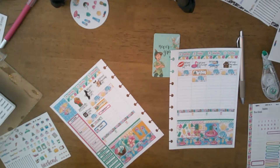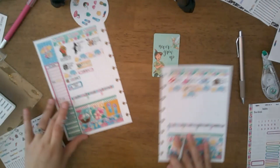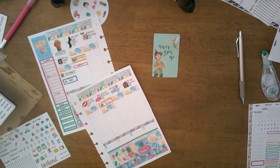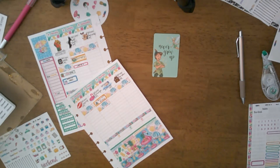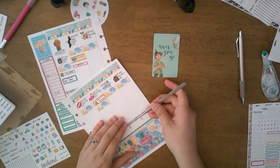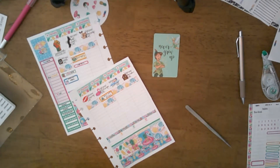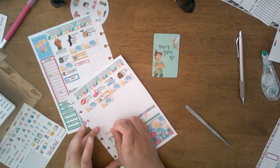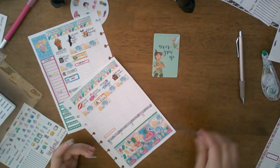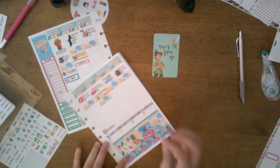We go to the library on Tuesdays and Thursdays because they have a little story time — they play games, sing songs, and it's just really good for my kiddo. Over here I'm going to put 'planner time' in too. I'm trying to get better about my videos — I want all of my videos filmed by Friday and I like to track that in my planner.